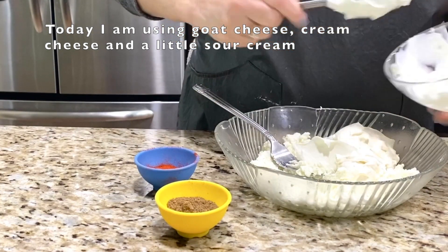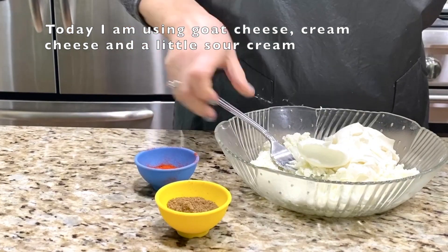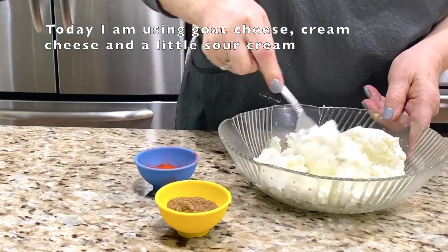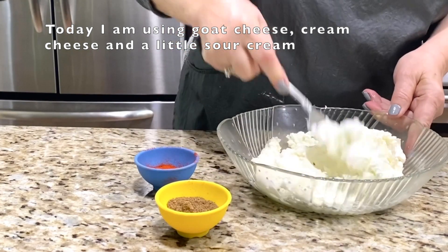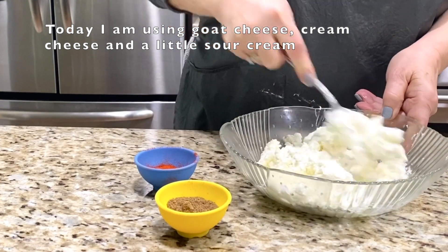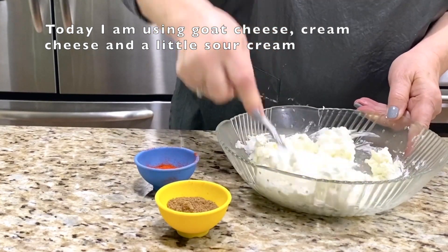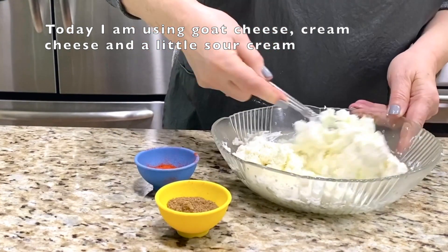I put a little sour cream in first. Because when you add the sour cream, that makes it easier to mix everything together.